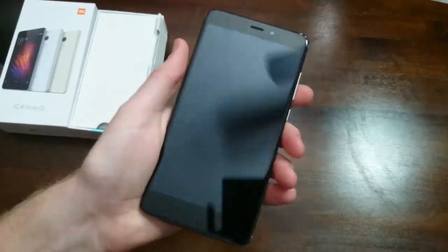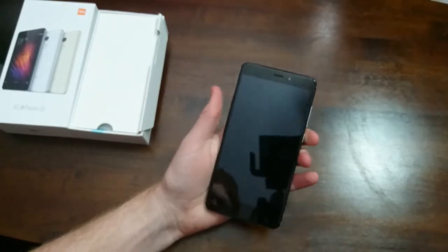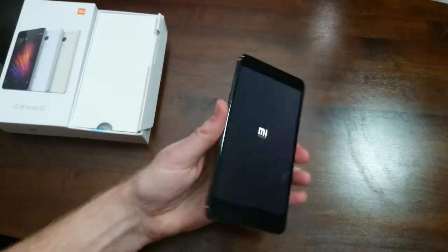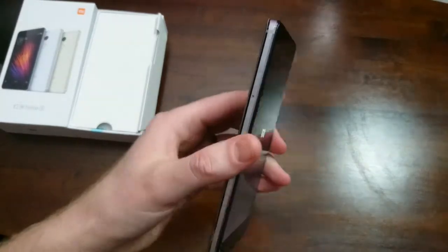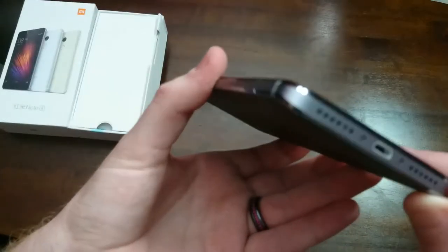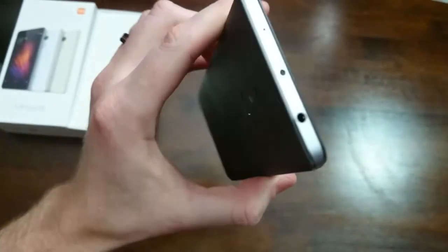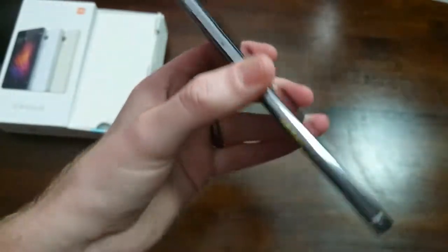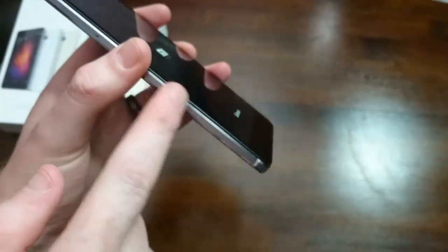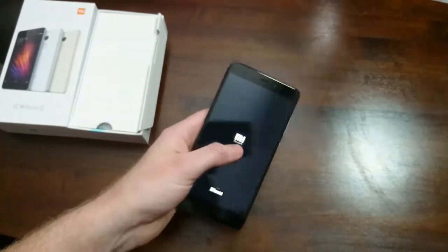Definitely feels nice. Let's go ahead and get this turned on. It's a very nice, hefty, well-built phone — it doesn't feel cheap at all. You can see all these chamfered edges and the chrome finish. This is the gray version, as you can tell from the sides. They do have a silver and also a gold as well.